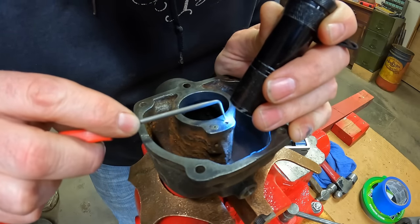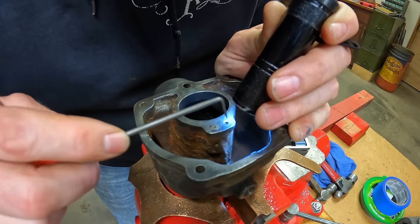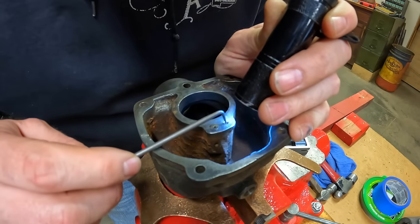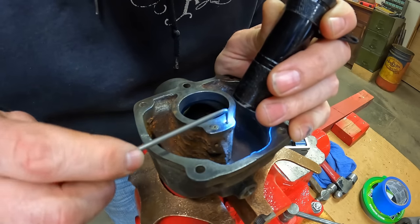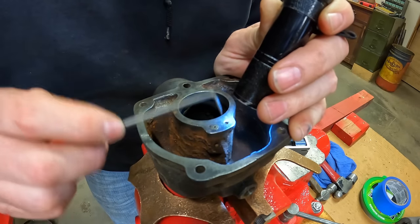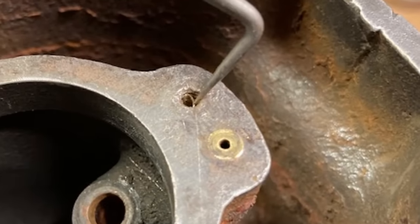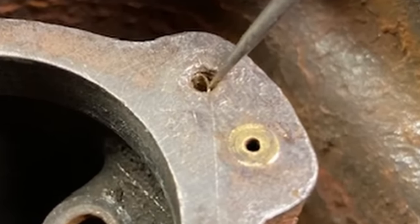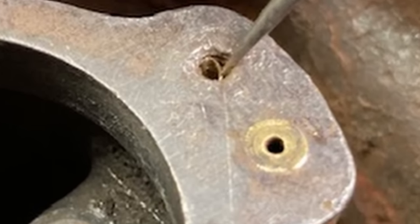I know you all can't see this on the GoPro, but fortunately I was able to drill down the center of the old jet just perfectly enough that I've been able to start curling some of the old brass threads right out. That's going to make it easier to start the tap and do the final cleaning. I can throw a picture up that I took with my phone — we can blow it up and zoom in and you can see what I'm talking about, just pulling that little curly-q right out.